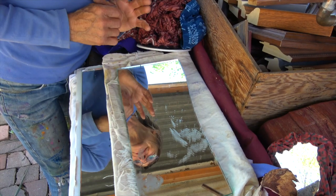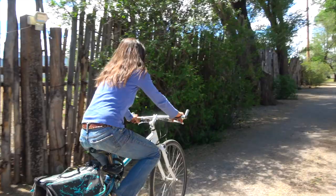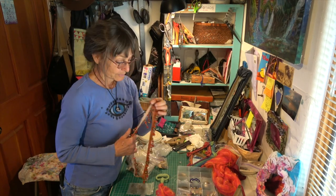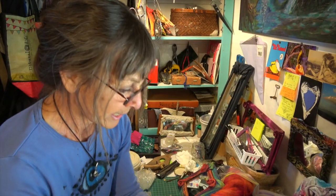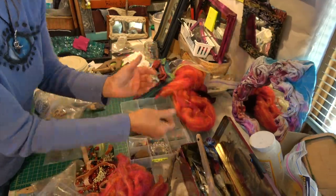Then the crazy stuff starts. This part is where I get to detail the mirrors, whether it's with everything from wool bits, lichen from trees, old paint tubes and brushes, bicycle gears, beads, rusty cans like old tuna cans or whatever.